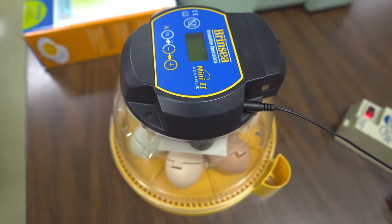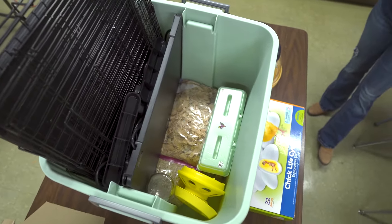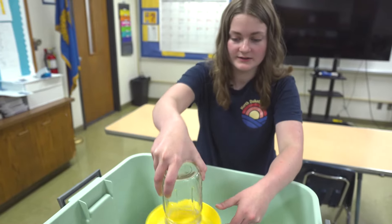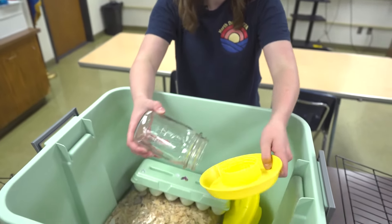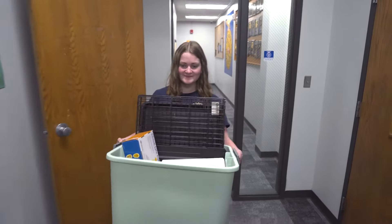On a rental day, I would assemble my kit, put all of the supplies in the tote, and collect the right eggs for the rental. On a pickup day, I would collect all the supplies from the school, put them back in the tote, take it home, and clean everything up to get it ready for the next rental.